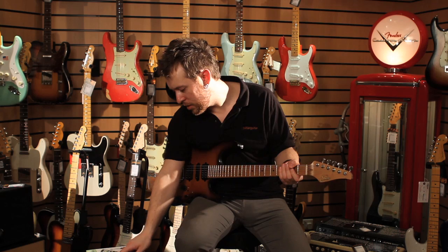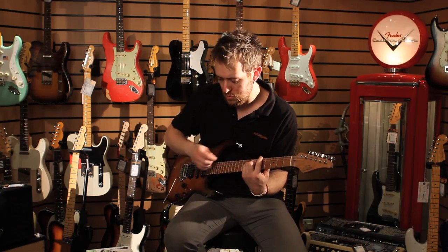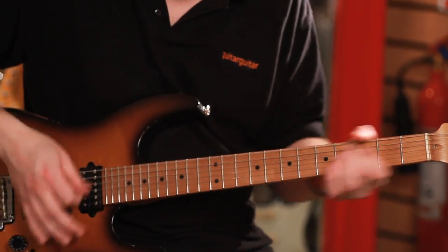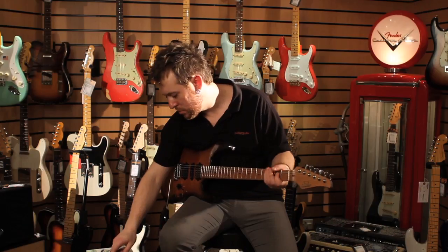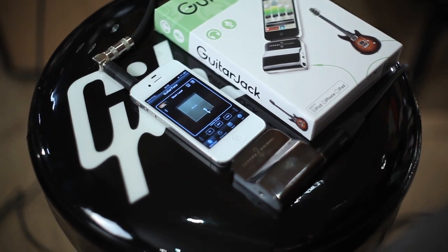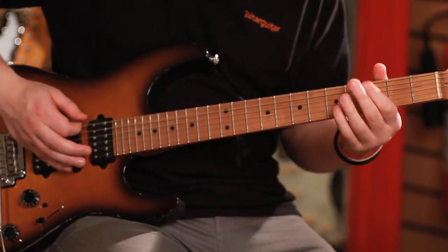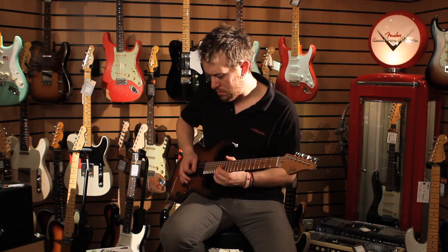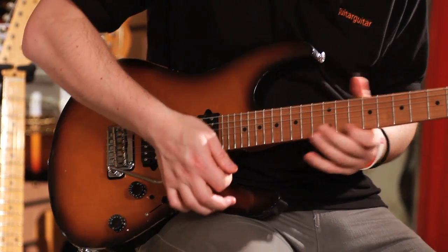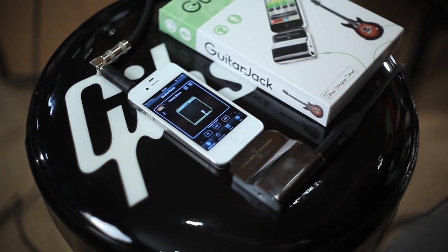Let's see what else we've got here — Custom Combo. Let's try something a bit different: Slant Leads. That's going to be your slanted cab for all your big hair solos. Very beefy. Lovely stuff. Let's try Tweed Blues — a different kettle of fish altogether.